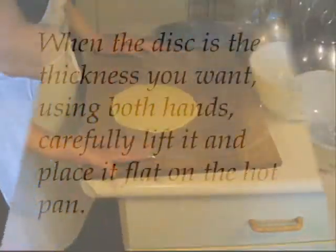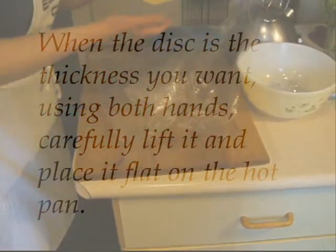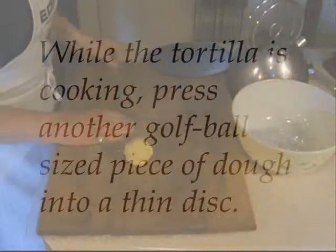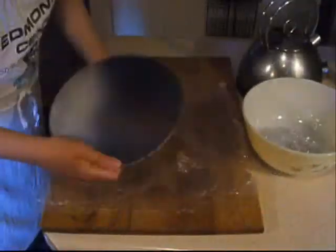When the disc is the thickness you want, using both hands carefully lift it and place it flat on the hot pan. While the tortilla is cooking, take another golf ball sized piece of dough and press it into a disc.